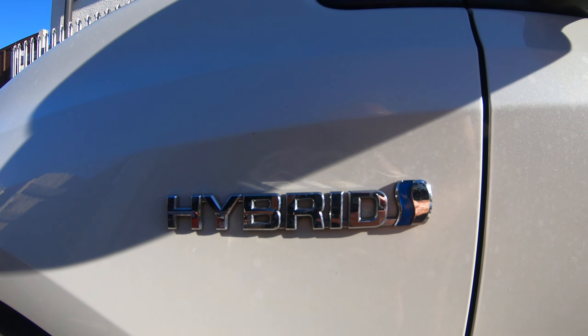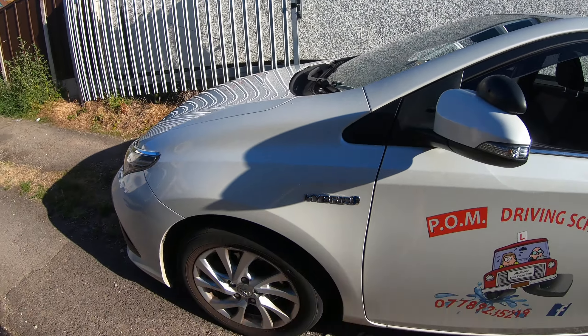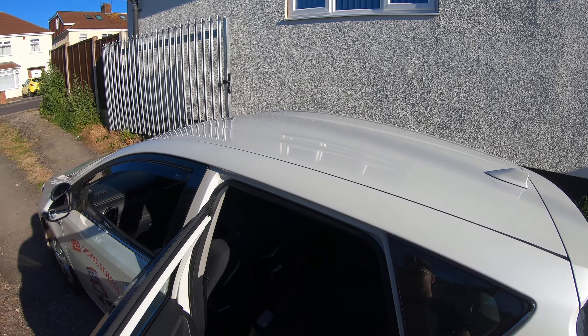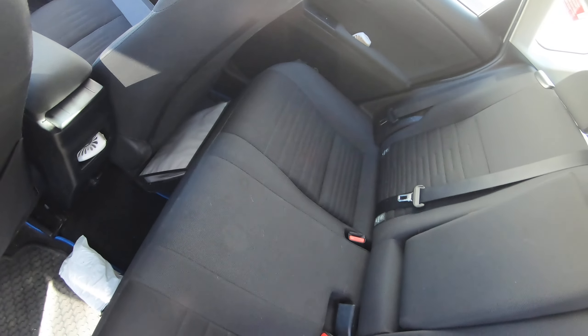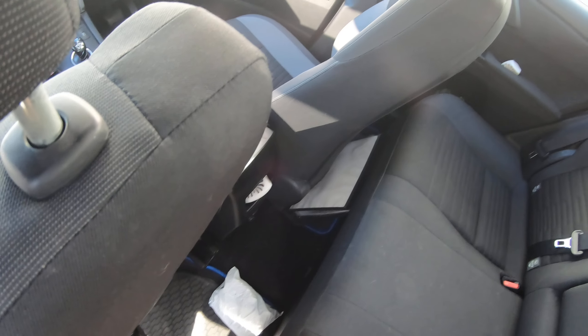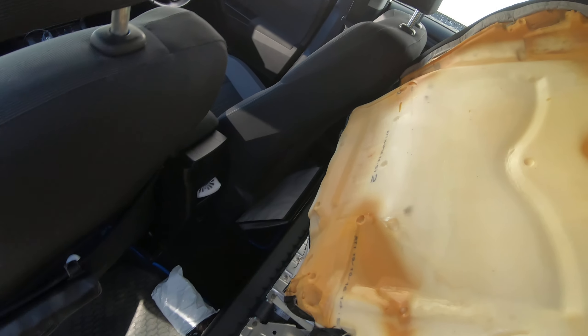Toyota Auris hybrid 2016, simple message: battery maintenance parts required. You have to start by removing the sofa — just easy, putting the hands up and then pulling the sofa out. I'm going to do this quicker because I've done this already.